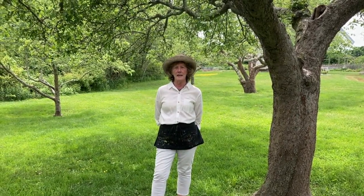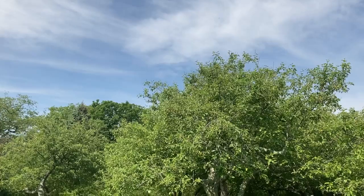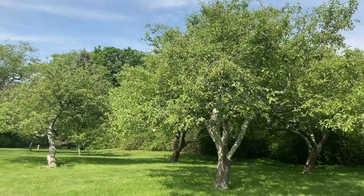My name is Mandy Howe and I'm talking to you today about apples. We're in the orchard at the Prescott Farm. This farm has been here since about the 1700s, and I wanted to talk at the beginning a little bit about where apples came from, because they are not native to this continent.